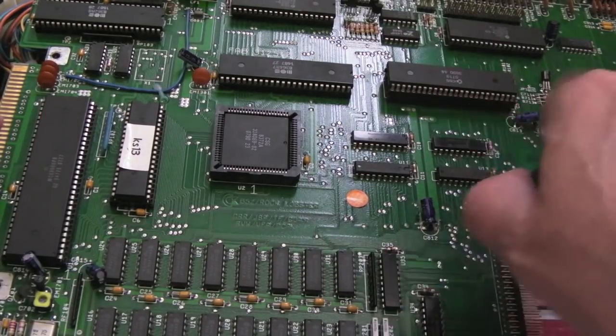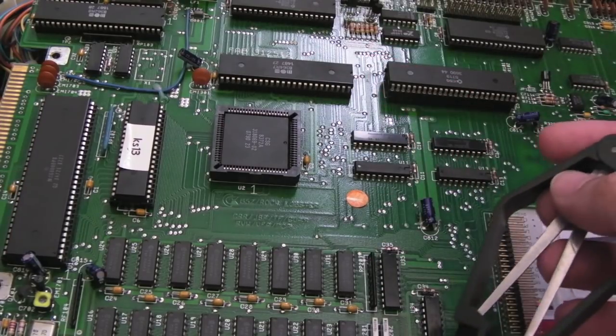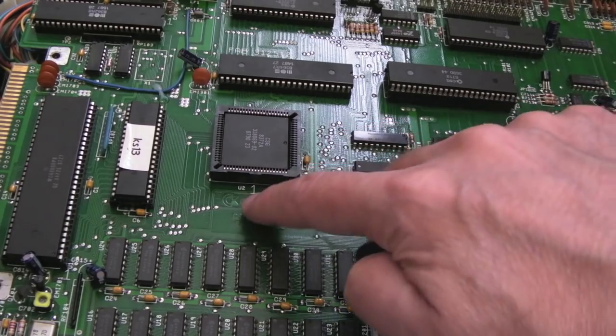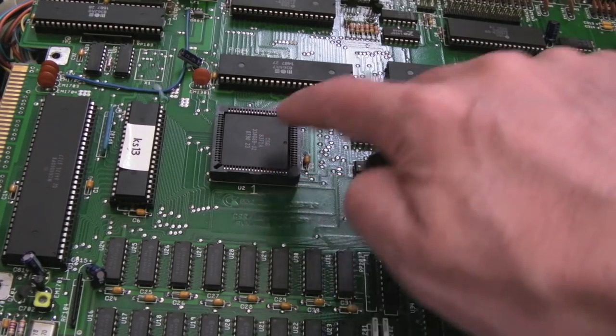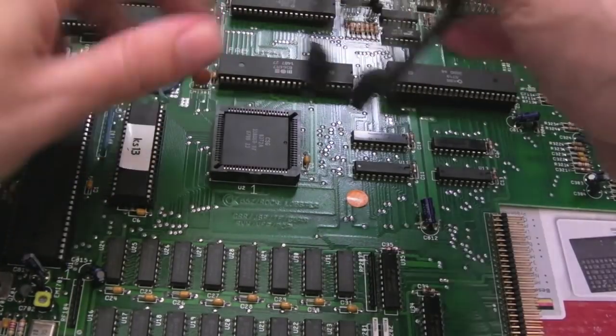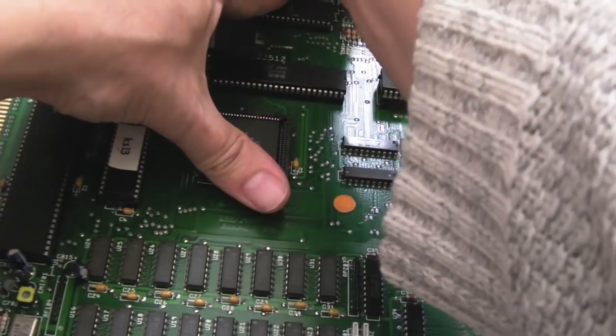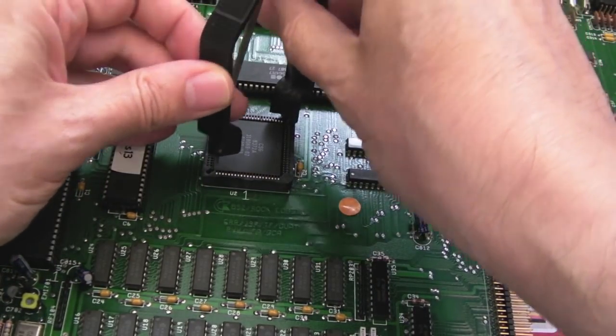I was just about to test this to see what it's doing or not doing, and I've just noticed the pin one notch is there and the pin one marking is down here, so the Agnes isn't in correctly — there's a pin bent there — so I'm just going to disconnect the power just to make sure.